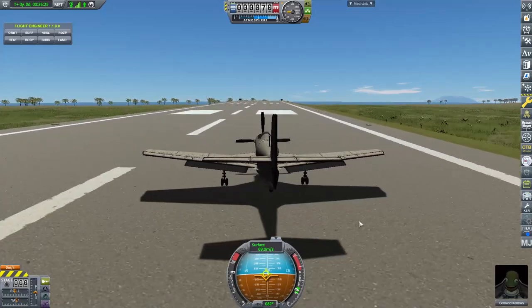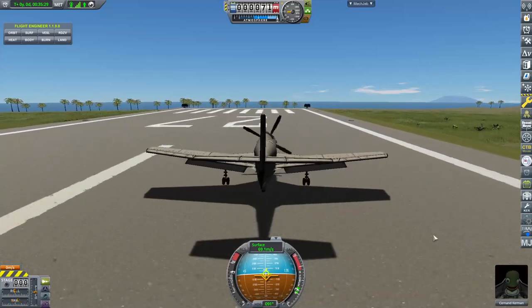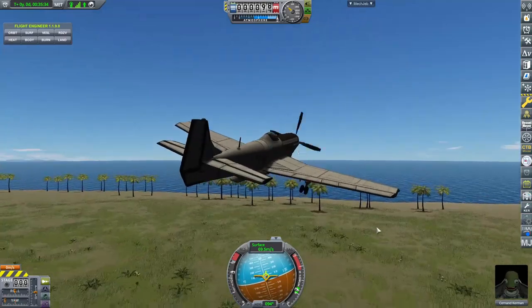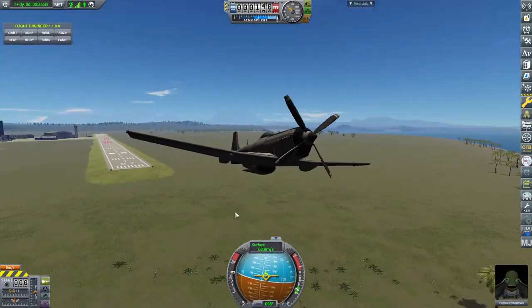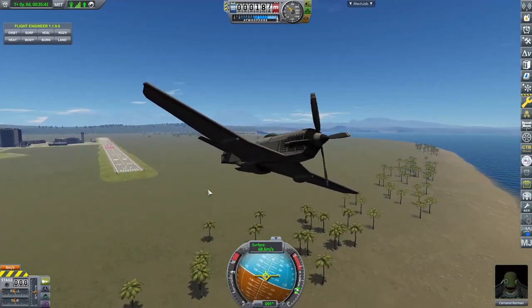All you have to do is tap A and D to actually keep us on the runway. Action group zero is what deploys the flaps, and you'll notice that we actually take off. At this point we are rolling slightly, but this is without any trim whatsoever — I haven't trimmed pitch and I haven't trimmed roll.